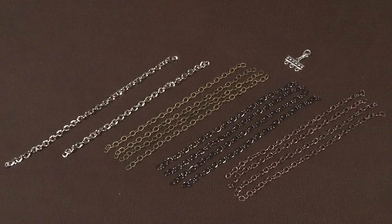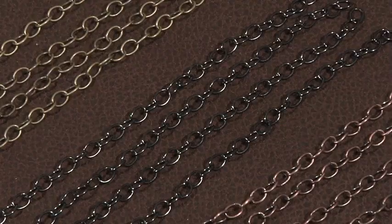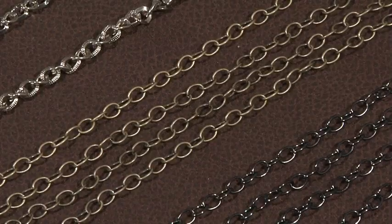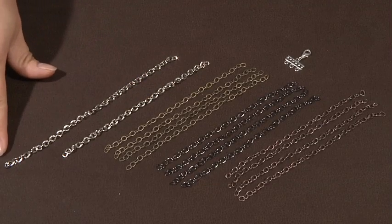To get started we're going to be cutting six inch lengths of chain: four in the copper, four in the black nickel, four in oxidized brass, then a six inch length in antique silver, and then a seven inch length in antique silver.